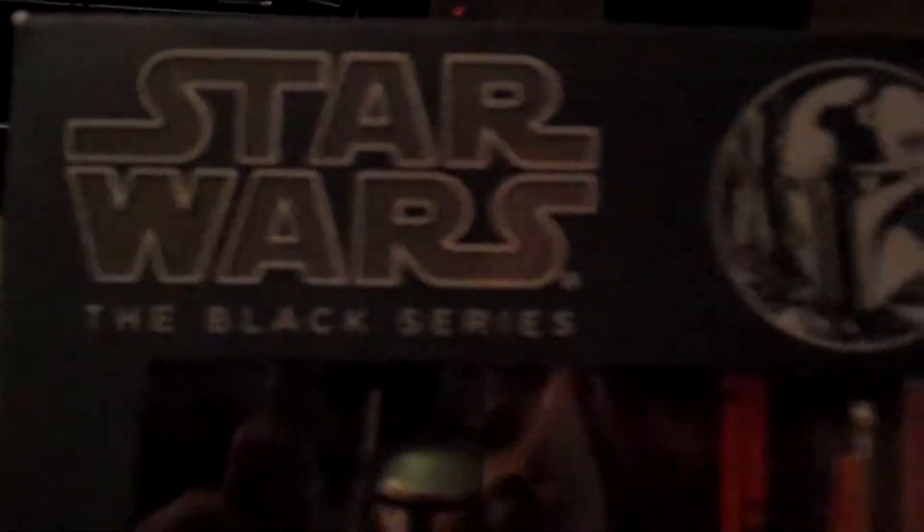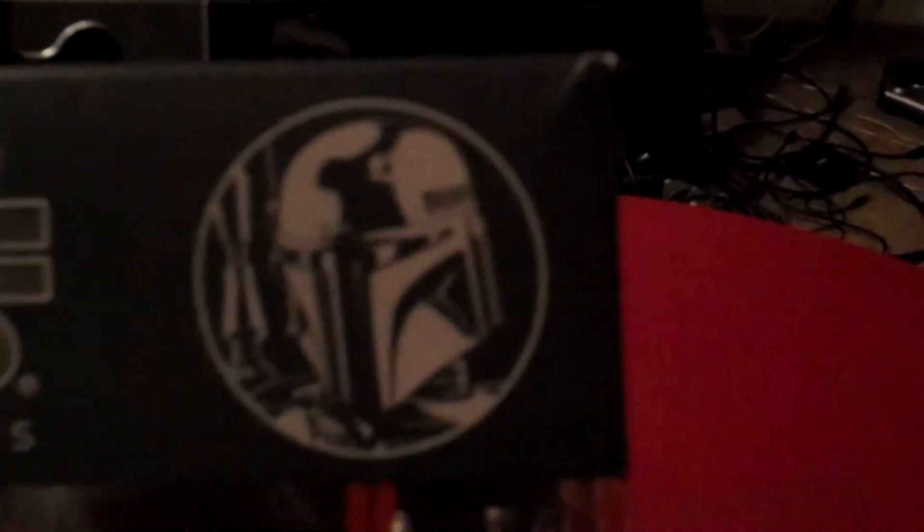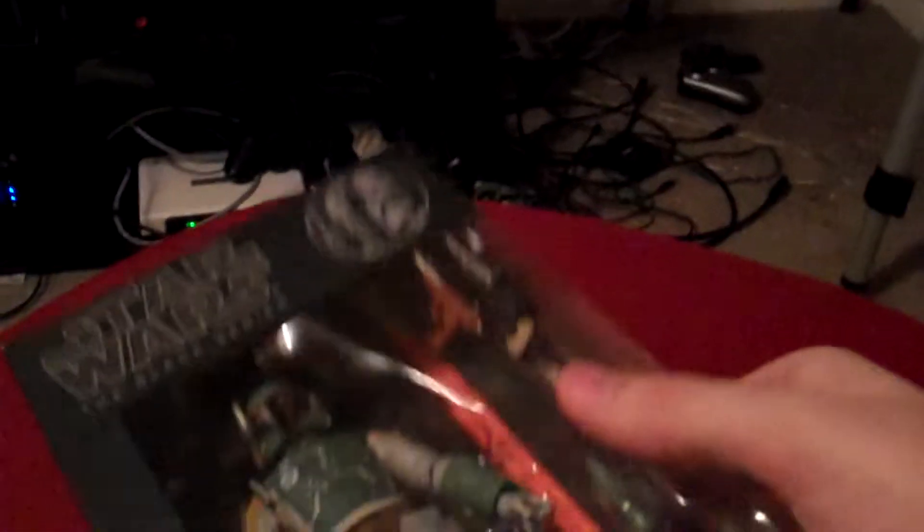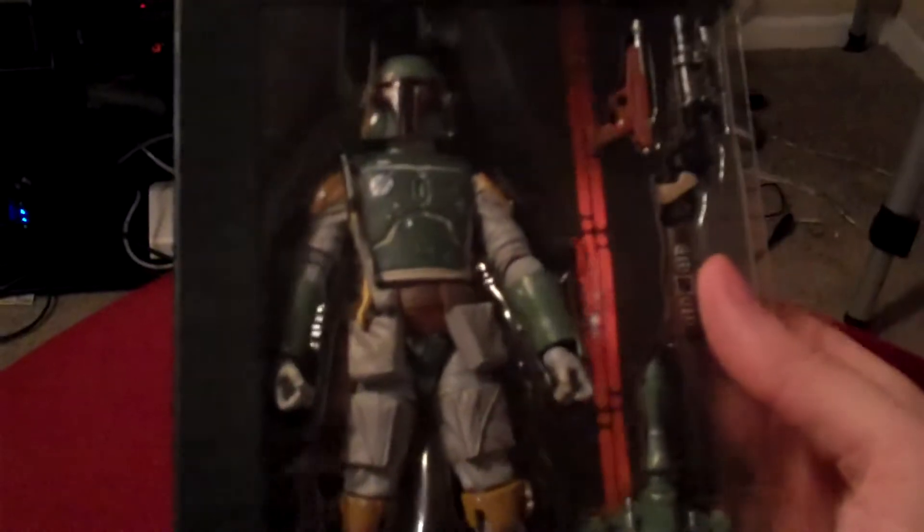You can see this is number 6 in the Black Series, and there's the awesome art for our kick-ass Bounty Hunter. This figure just looks incredible — I know it's one of the Hasbro figures. On the back of the packaging you can see Lando Calrissian and Boba Fett just hanging out, all artistically in gray. I'm going to go ahead and bust him out of the package so you guys can get to see him up close.